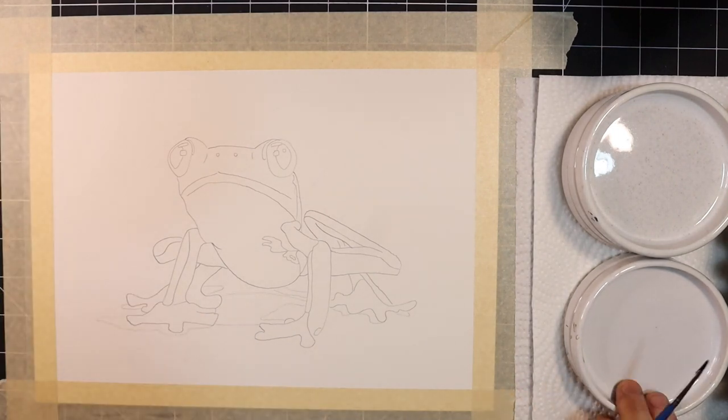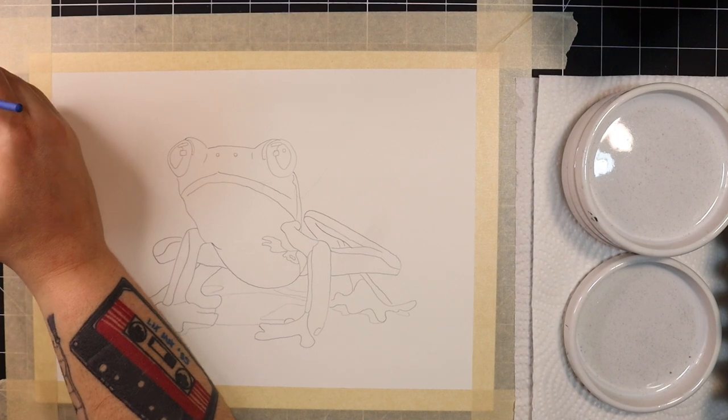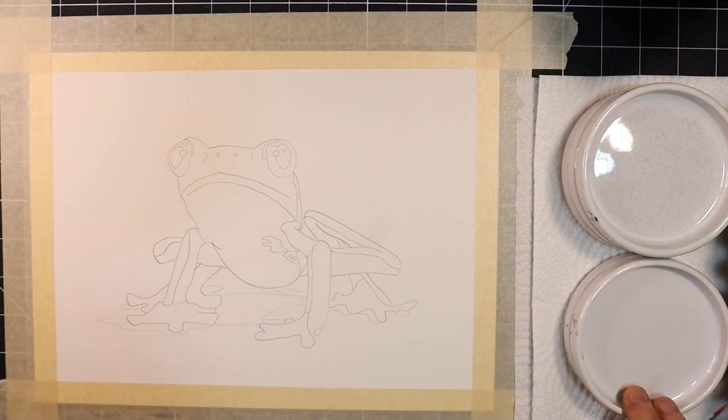As always, all supplies are listed in the description below, and a PDF of both the line drawing and a reference photo can be found down there as well. Let's jump into it.